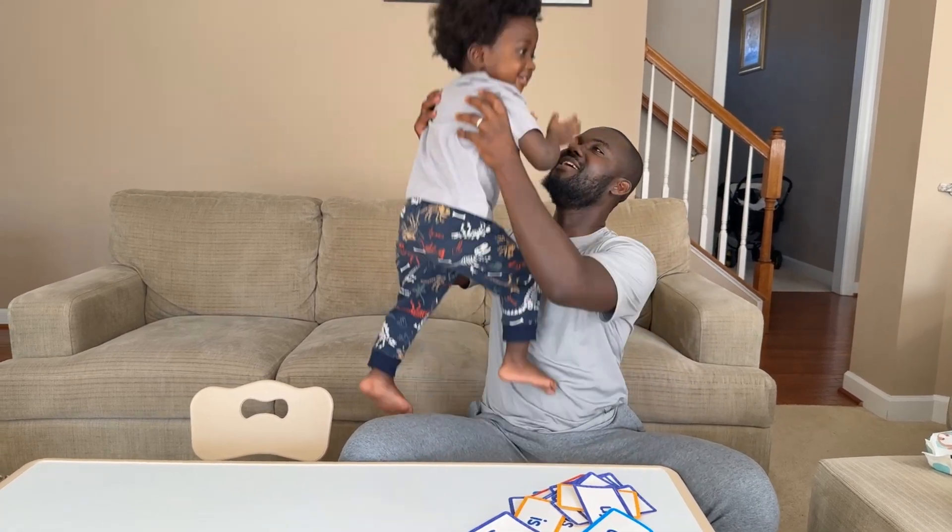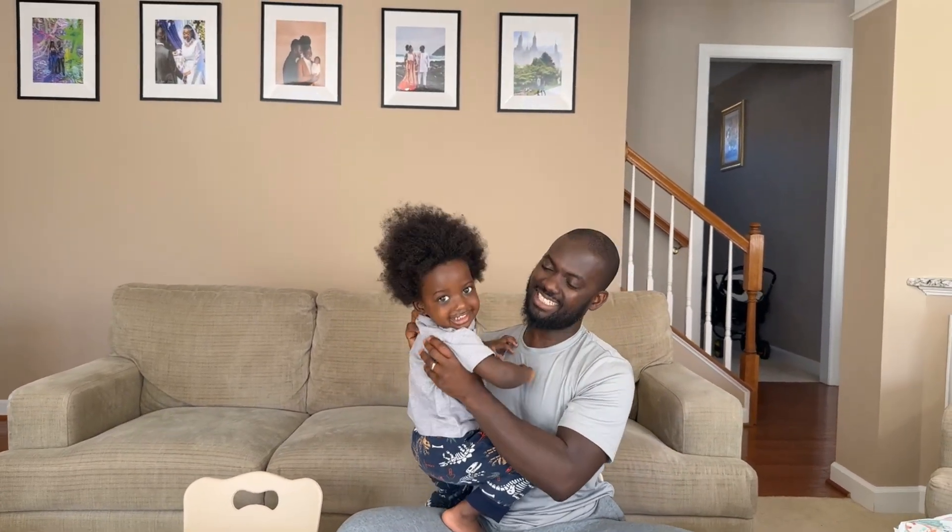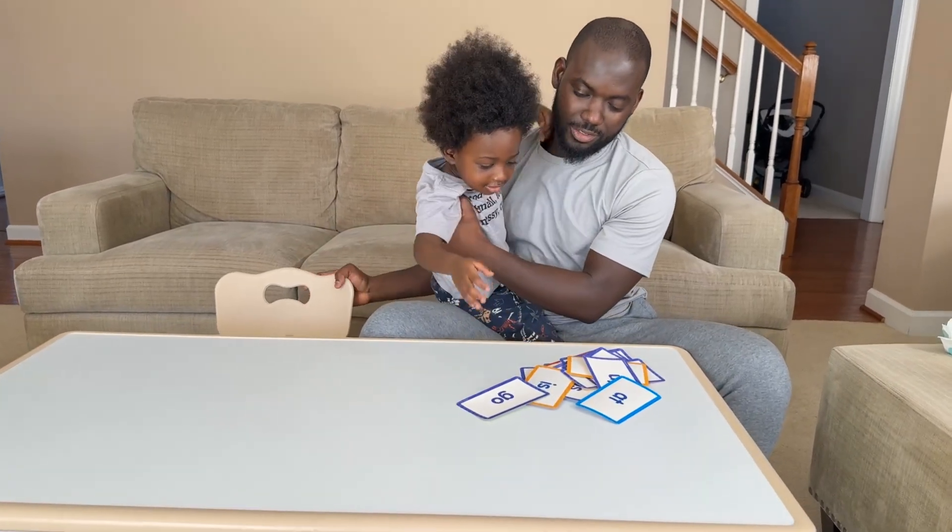Clap, clap, clap. You did it, you did it, you did it! Do you want to do beyond two-letter words?